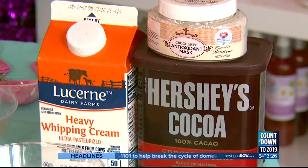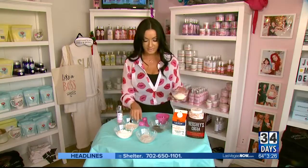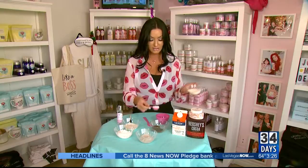All you need is a few ingredients. Your first ingredient is cocoa powder — we like to use Hershey's. Your second ingredient is milk powder, and the reason why you want to use this in your mask is because it's full of lactic acid and it helps get all of the dead skin off.